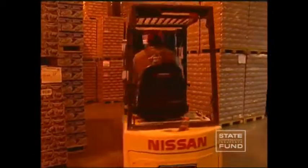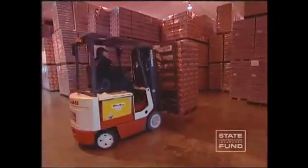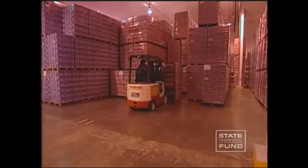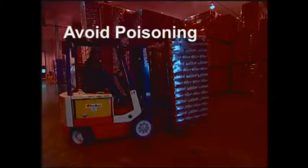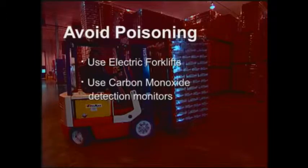A forklift operator who is exposed to high levels of carbon monoxide gas may become ill due to a lack of oxygen. Carbon monoxide gas is odorless, tasteless, and colorless. To help avoid poisoning from carbon monoxide in enclosed work areas, use electric forklifts or use properly placed carbon monoxide detection monitors in enclosed spaces where forklifts are used.